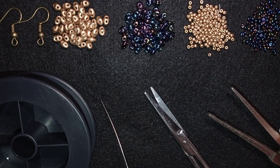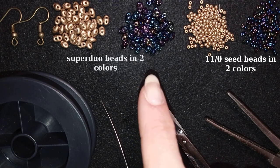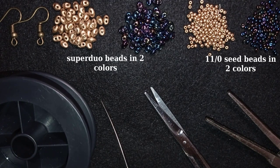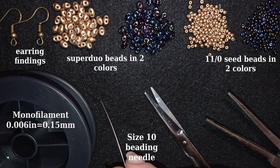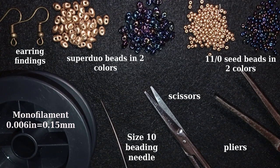So what I'm using here for this video are two colors of 11-0 seed beads and two colors of superduo beads or twin beads. Here I also use golden color earring findings. This is monofilament that is 0.006 inches or 0.15 millimeters. You could use other beading thread of your choice. This is size 10 beading needle, scissors, and these are flat nose pliers that are not obligatory, but I use them only if I need to go through difficult beads. And now I'm going to take about an arm span of thread on my needle.